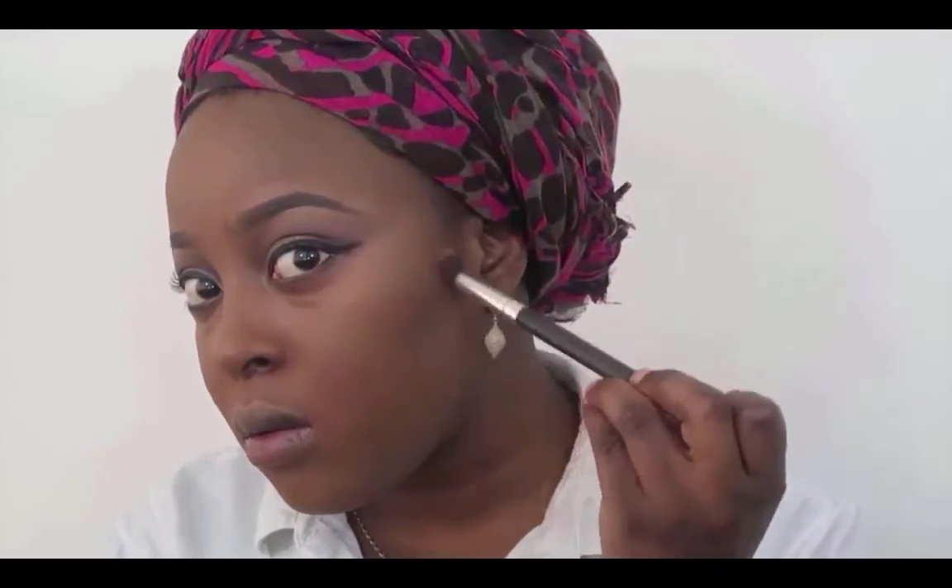I'm going to go back in with this MAC palette, take the darkest shade, and sculpt my cheeks with it. Today I'm not doing anything dramatic on the face, so the highlight and contour are both really subtle. Also try and blend your contour — no one wants to see a really harsh dark line on your face! I'm going in with my banana powder to set my face.